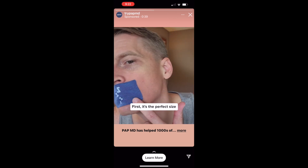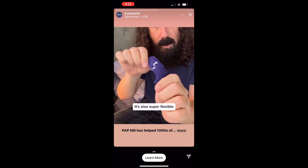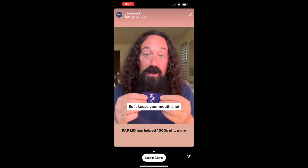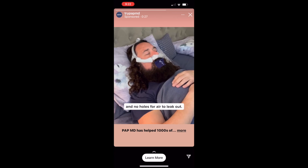First, it's the perfect size to cover your mouth. It's also super flexible and made of high quality latex-free materials and medical grade adhesive, so it keeps your mouth shut all night with no gaps and no holes for air to leak out.